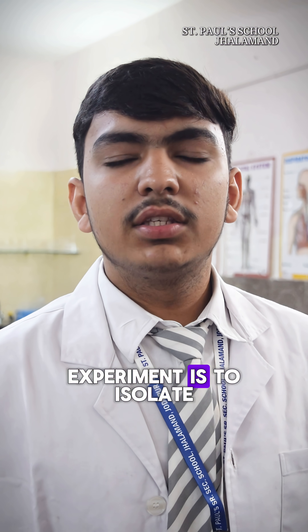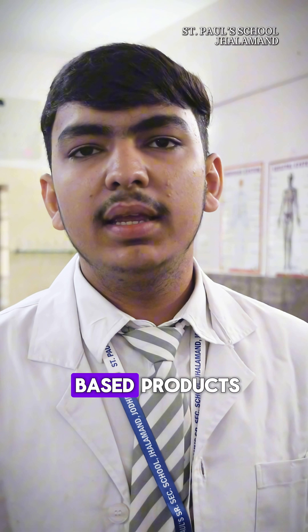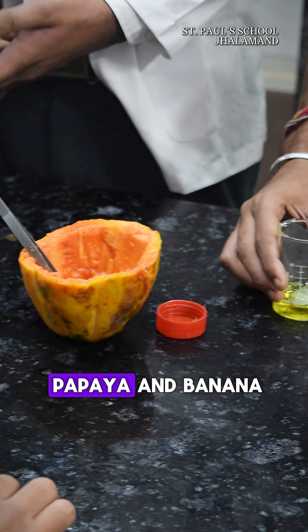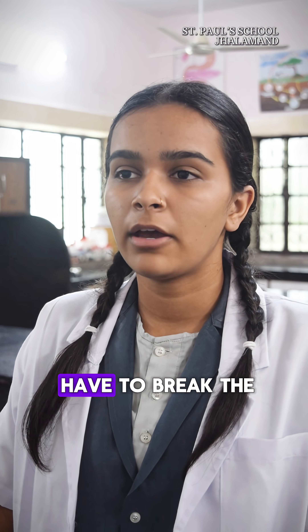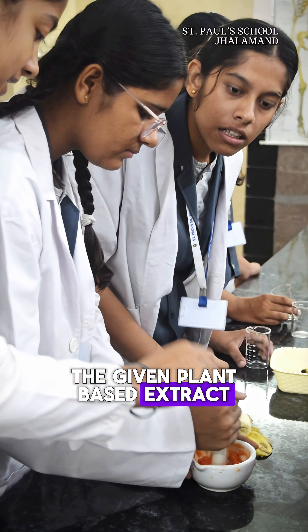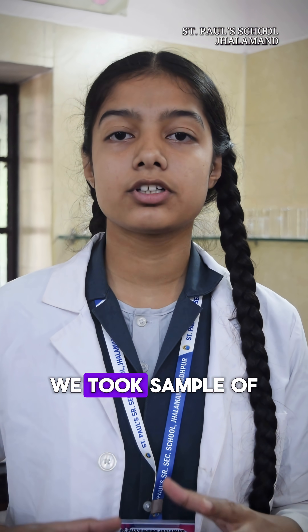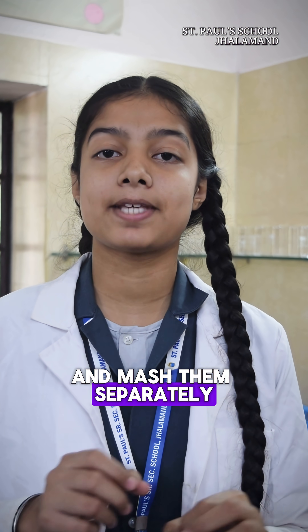The aim of this experiment is to isolate DNA. For that we are using plant-based products — papaya and banana. To isolate DNA, we have to break the cell wall or cell membrane of the given plant-based extract. First, we took a sample of small pieces of banana and papaya and mashed them separately.